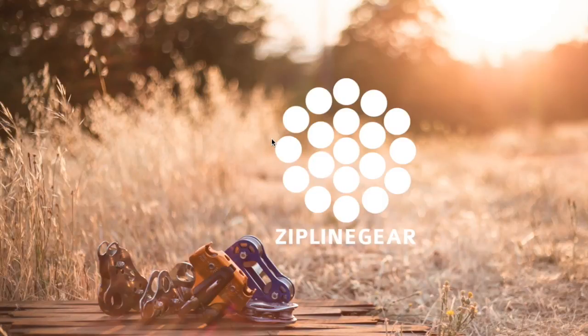Hi and welcome again to another zipline gear shopping guide video. Today I will talk about the brakes and how to choose the appropriate braking system.